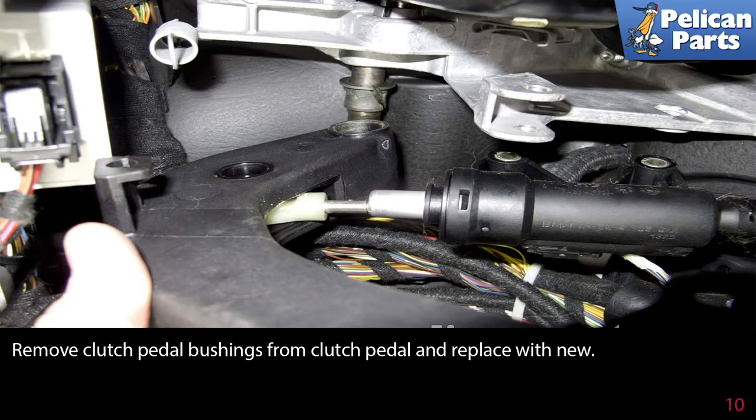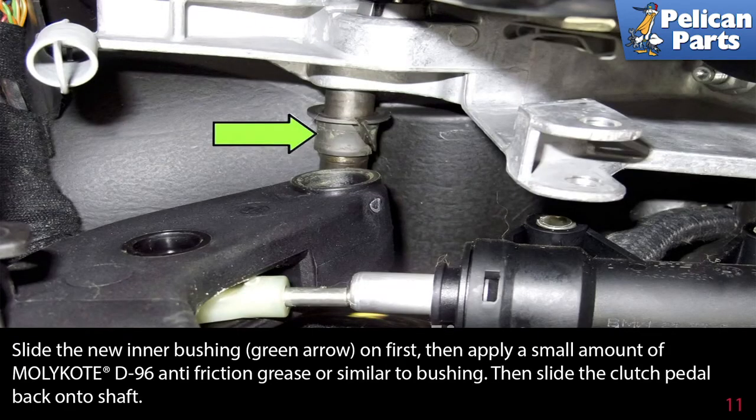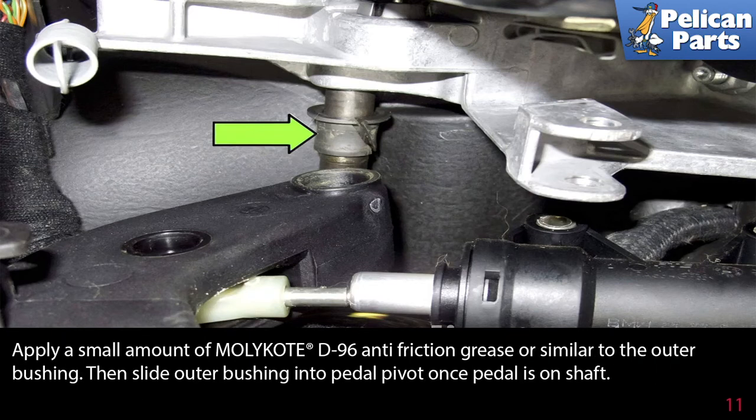Remove the clutch pedal bushing from the clutch pedal and replace with a new one. Slide the new inner bushing on first, then apply a small amount of anti-friction grease, then slide the clutch pedal back onto the shaft. Apply a small amount of anti-friction grease to the outer bushing, then slide the outer bushing onto the pedal pivot once the pedal is on the shaft.